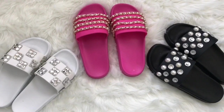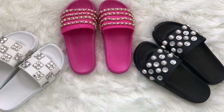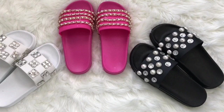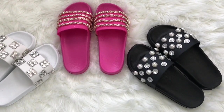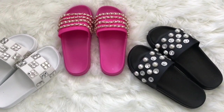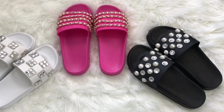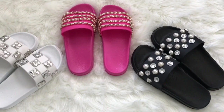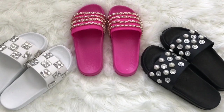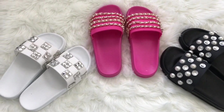And there you have it — some glamorous slides that are also super affordable. Each pair cost me less than $15 to make, with the slides and the jewels included. I will make sure to link as much as I can in the description box. As usual, if you have any comments or questions feel free to leave them in the comment section, and I'll catch you guys in my next video.